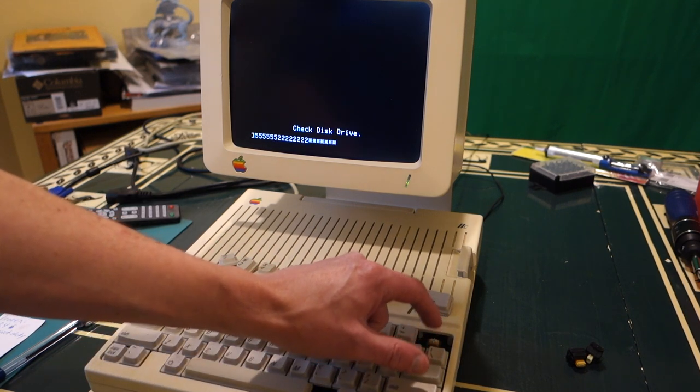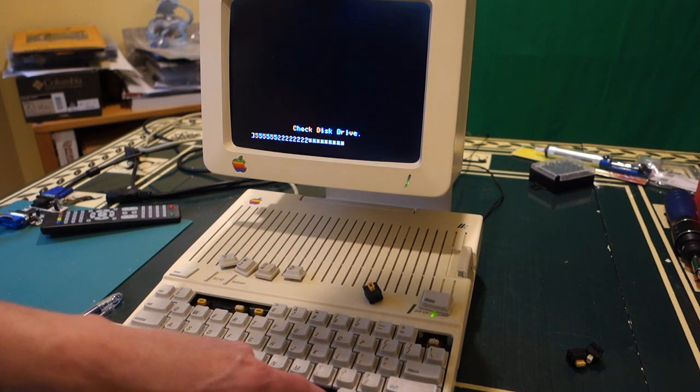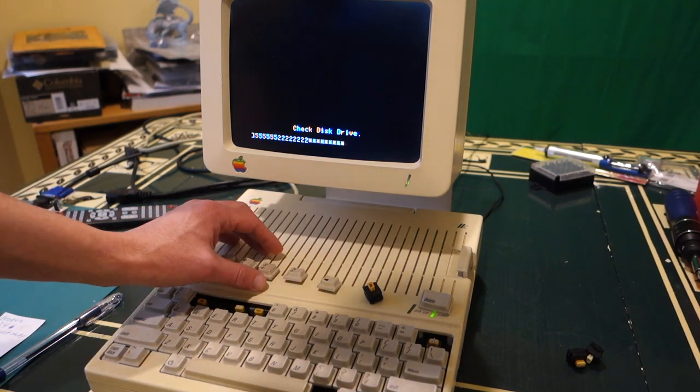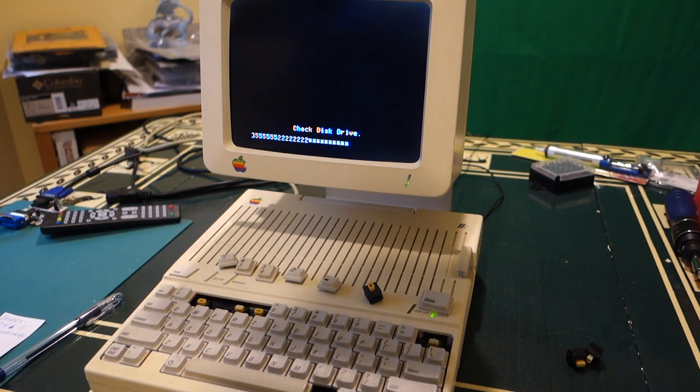These other ones they work, so we're going to have to do some repairs here on some of the keys. The delete key works but the stem is broken off, and the closed Apple key is missing entirely. Luckily we have all of the actual key caps, so we're not missing any of those. Let's go ahead and pop the cover off and take apart the keyboard.